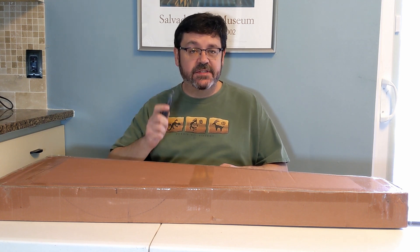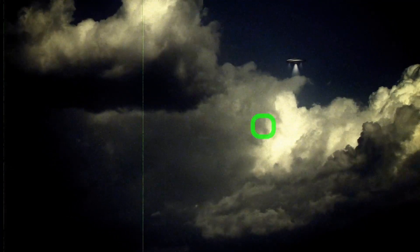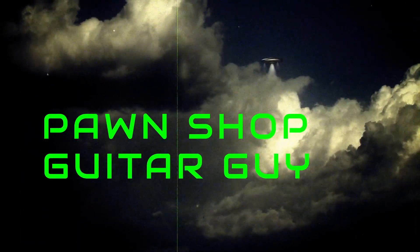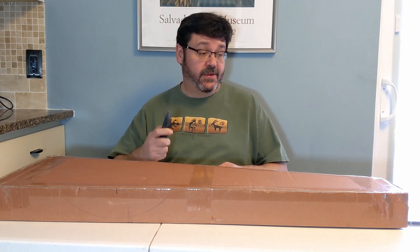Welcome back to the channel, music lovers. Today we're unboxing the cheapest guitar on Amazon — $85. It's an Agroke Telecaster. Here goes.